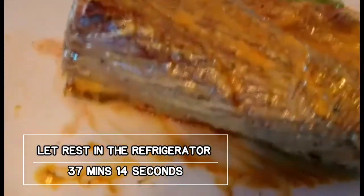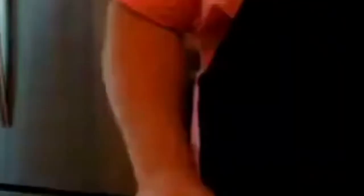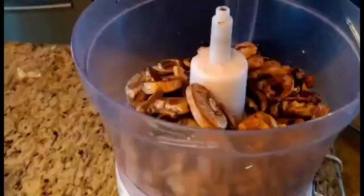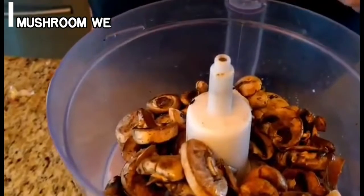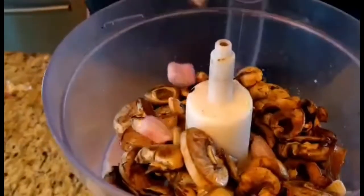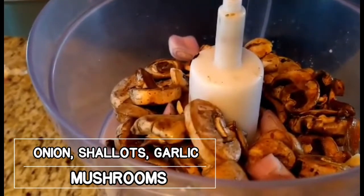It's going to be about 37 minutes that we actually rest the meat. So we're going to make our mushroom duxelles. We'll start with our mushrooms, onion, shallots, and we're going to grind this into a dust.